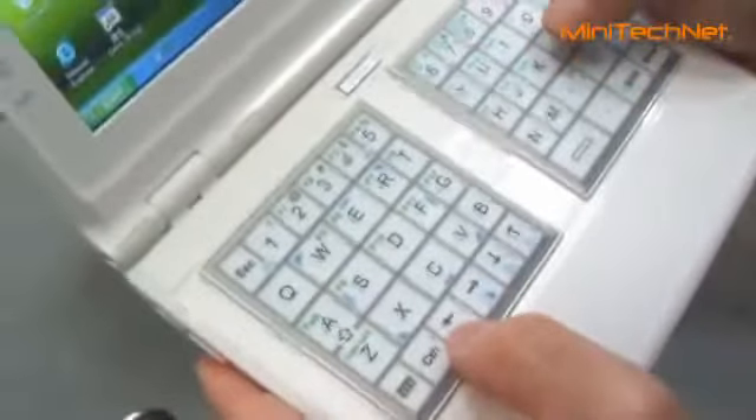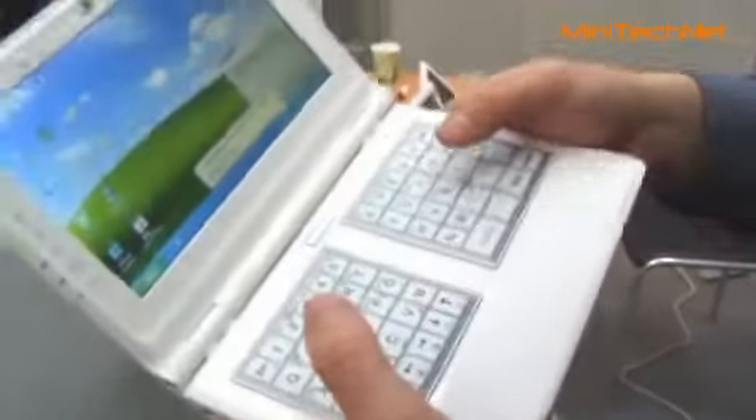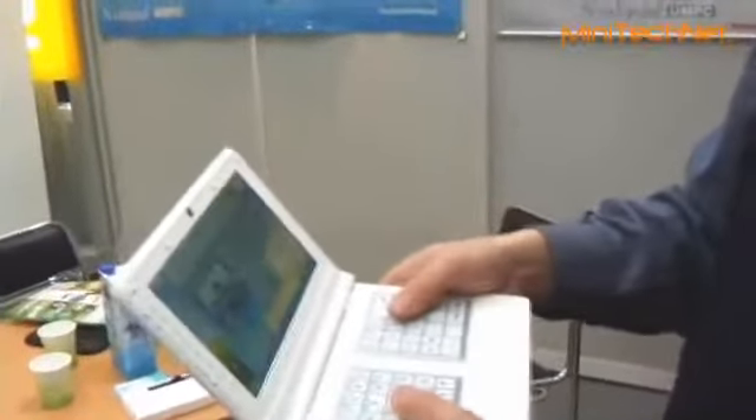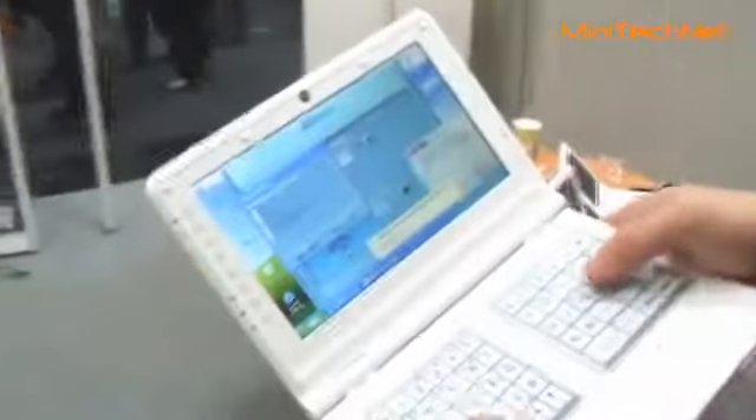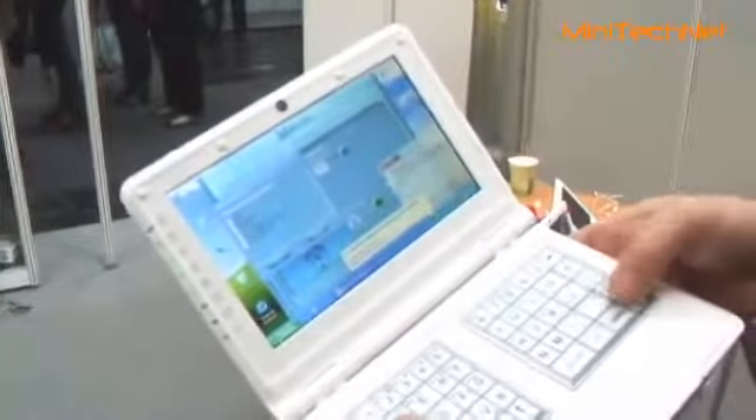This is the right button of the mouse, and this is the left button. And you can also scroll down and up of the screen. So for example, you can go here and press it down.